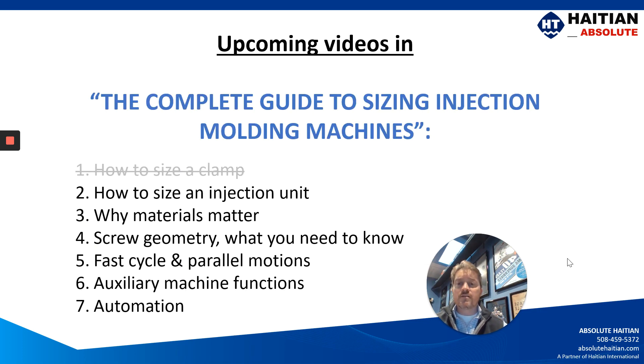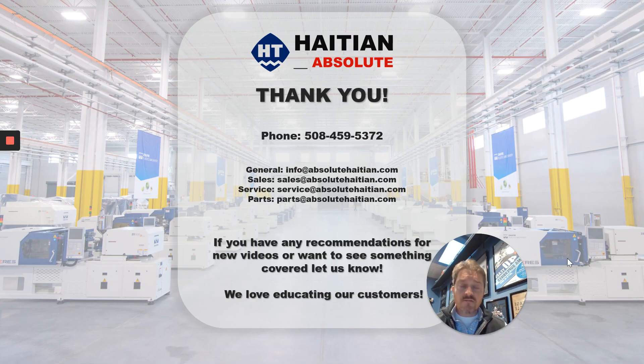Our upcoming video series is going to touch on sizing your injection unit, why the materials matter, screw geometry, speccing a machine for fast cycles and parallel motions, auxiliary features on your machine, as well as automating your machine. We hope you've enjoyed this video — please reach out to us at the number on the screen or at the emails listed. We hope you join us for our remaining video series, and thank you.